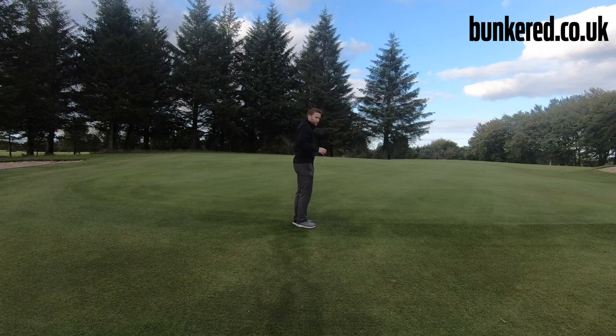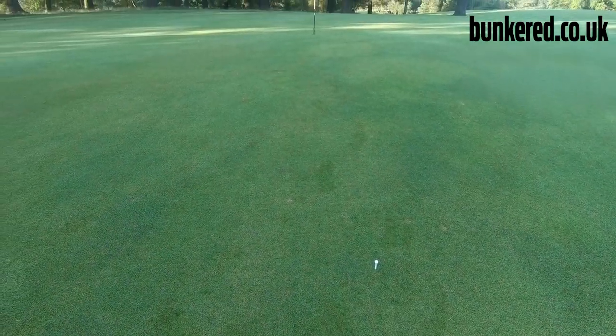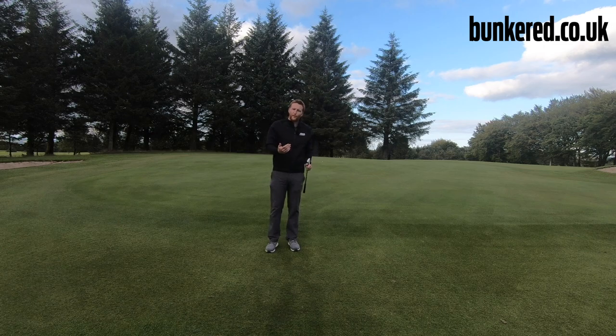Looking at them, it's roughly about 50-50 — the ball is flying 50% of the way and then rolling out. What you can do is go and place a tee in that spot, and hopefully that will give you a better idea when you're out on the golf course of roughly how far the ball is going to travel and how far it's going to roll out from there.